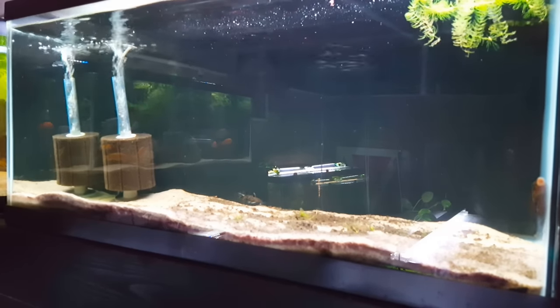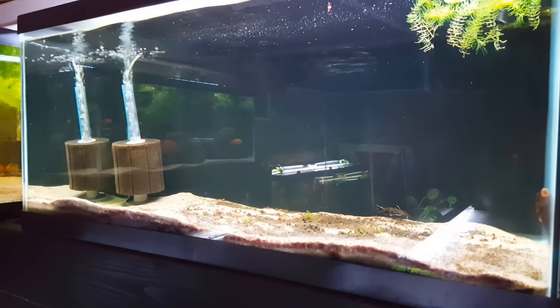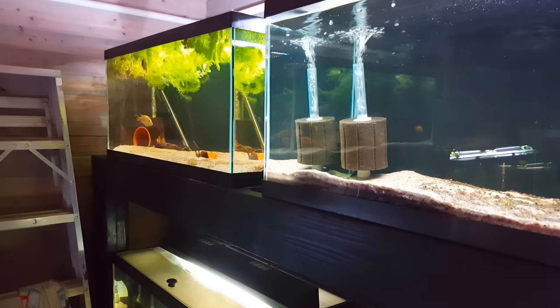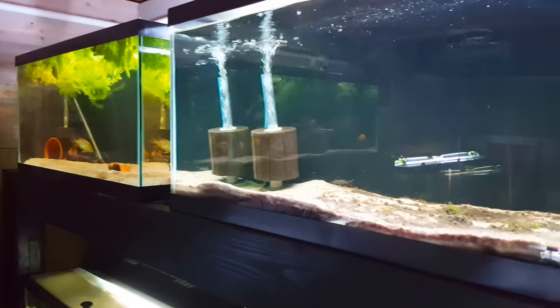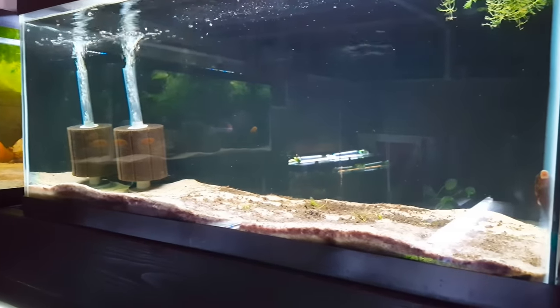I'm going to use the tank water so they have the exact same water parameters they're in right now. The sponge filter I'm probably just going to throw in the geophagus tank temporarily so that it stays wet and stays cycled. We'll keep air running through it, and that will give me the opportunity to drain the water out of this tank.